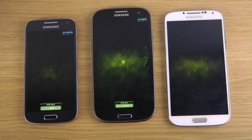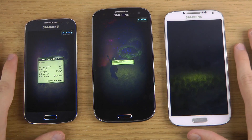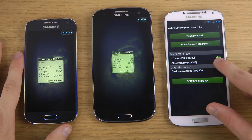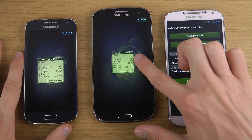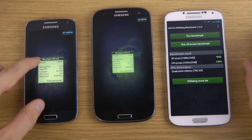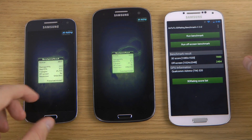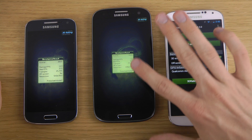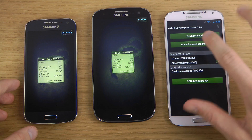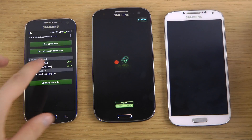Of course these are running in different resolutions, but we have analysis where we run these in the same resolution to get a little bit more of a fair score. I can only assume the S4 is finished — the S4 got a score of 7850, got almost half the score on the S3: 3400 versus 7850, and then 3800 on the S4 Mini, which is a little bit higher than the Galaxy S3. Remember these are running in different resolutions: 540x960, 720p, and 1080p. So we'll be running the off-screen benchmark as well, which will run at the same resolution from my experience.